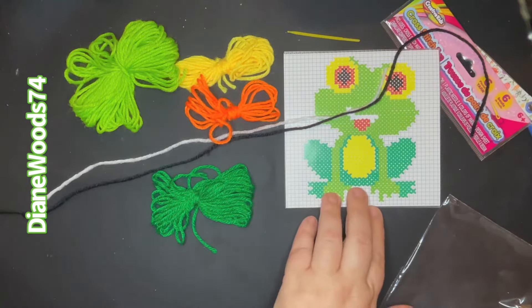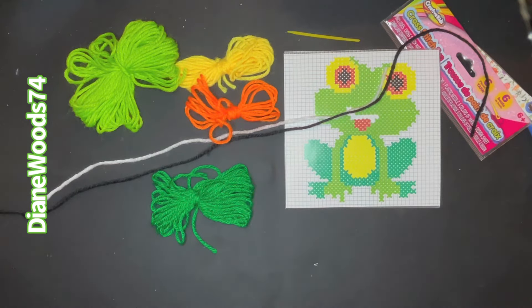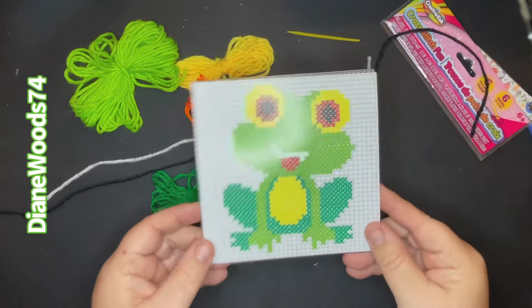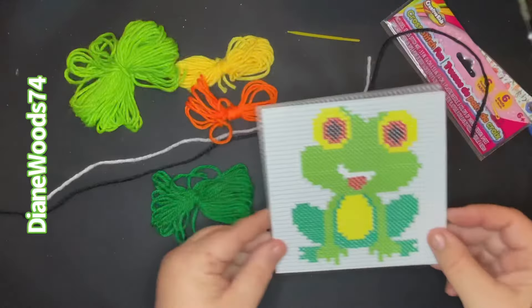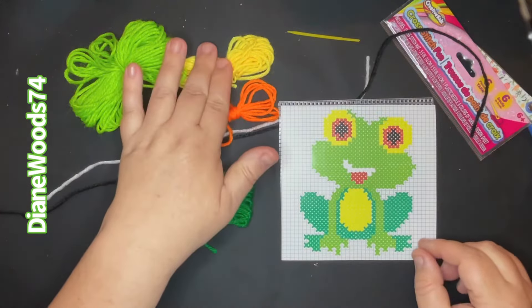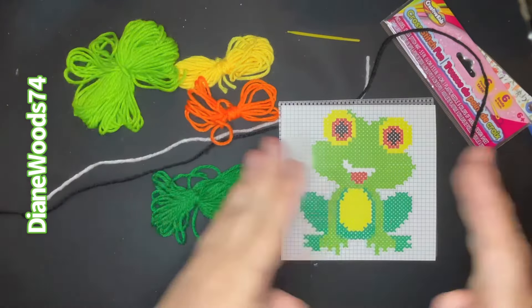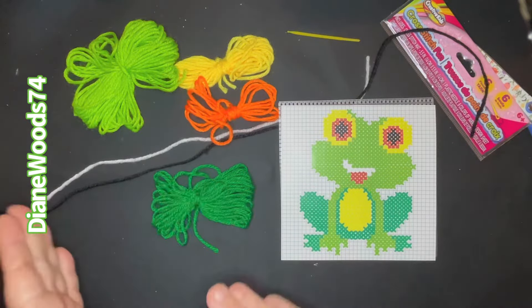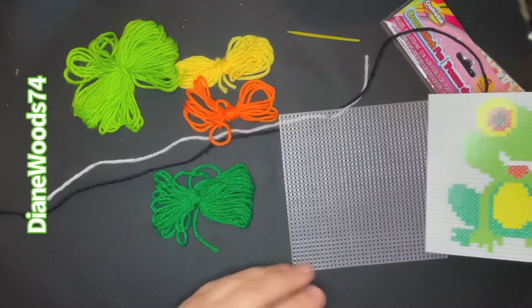If you're going to make multiples, I suggest doing it at each step. So if you like the frog and want to make more than one, cut out as many as you need, then stitch all the eyes, then do all the bodies, then all the legs, then fill them all in. If you do them all at each step, it'll be easier to keep up with them.